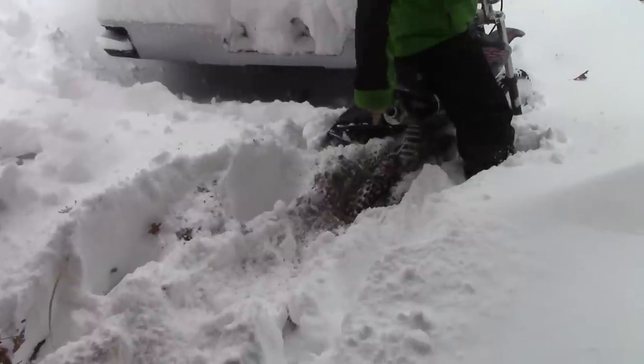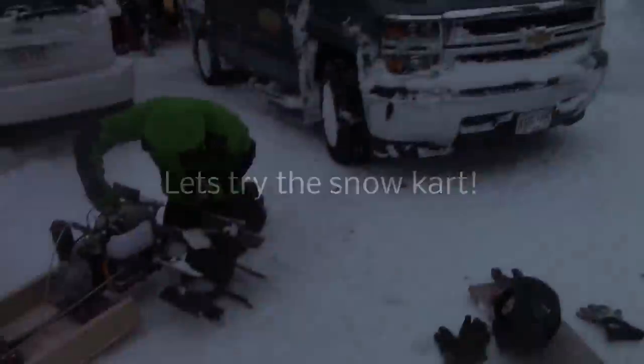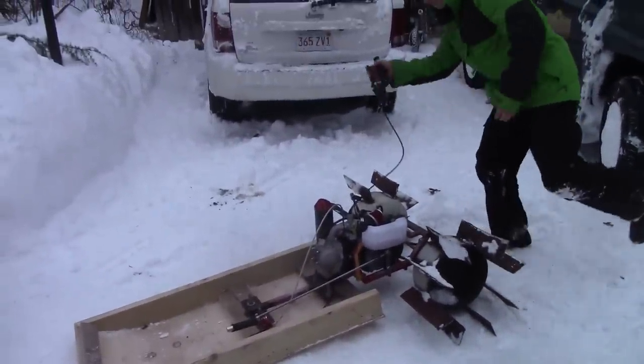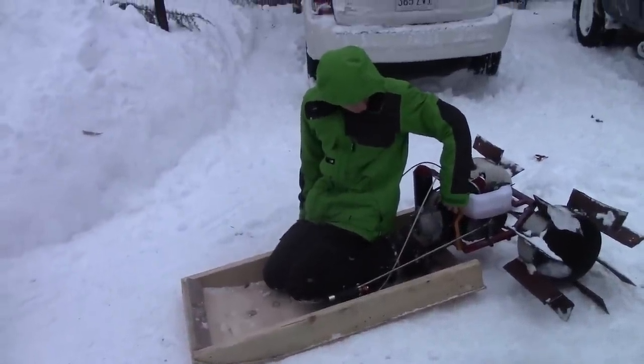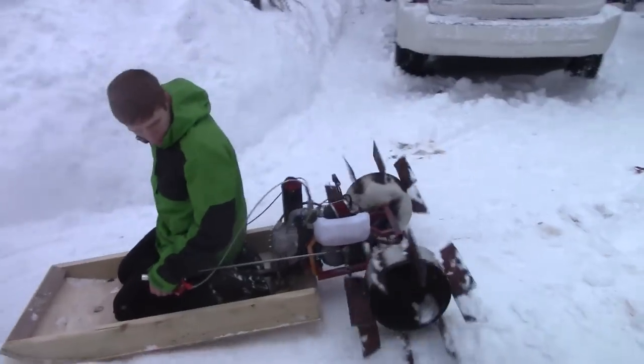That's the driveway. Eww. That's the driveway. Eww.